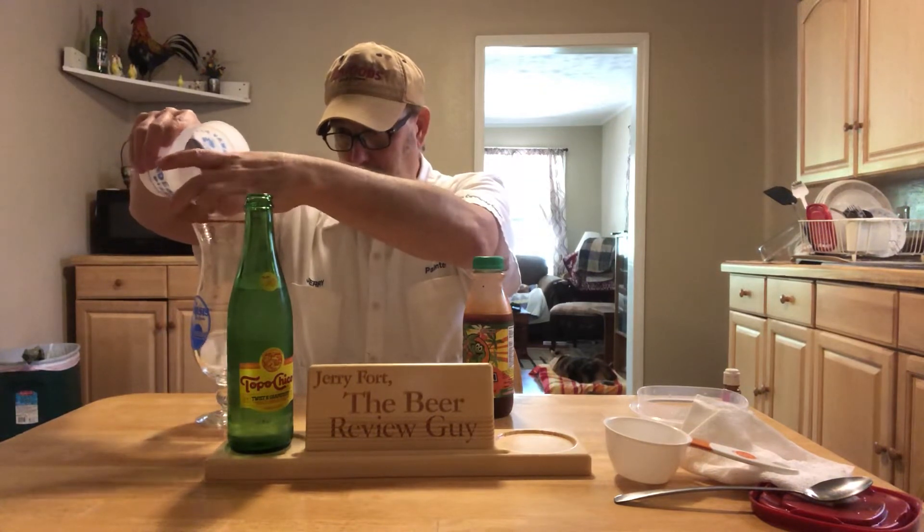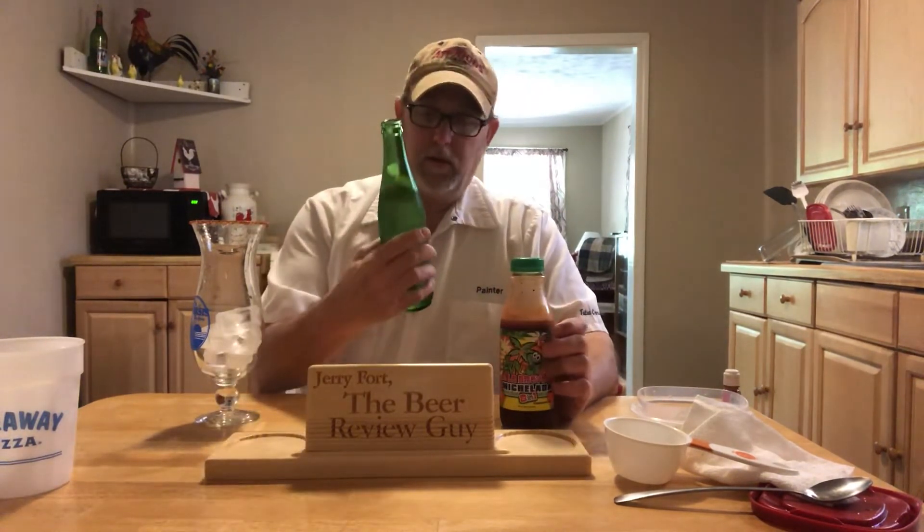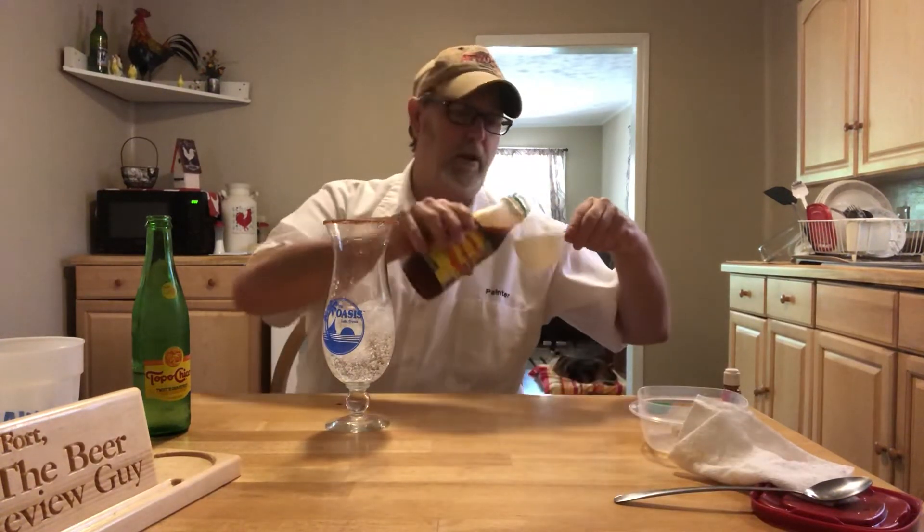Now the mix — there are steps. Step one: fill glass halfway with ice. Since I got my rimming salt on there I can do that. Step two: add your favorite beer — well, I'm going to add the Topo Chico twist of grapefruit. I'm not going to put a whole lot in there — just half of it — so I have enough room to double my mix. I like double the mix because I like the flavors so much I want it a little stronger. They call for two ounces, so I'm going to do four ounces.